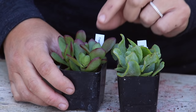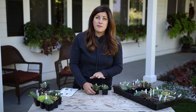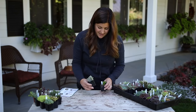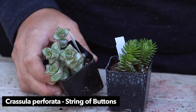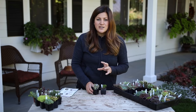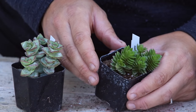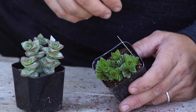Then we move on to the Crassulas - this one is small red stonecrop, I'll use these for fillers all the time in arrangements. And then this one is ripple jade, which I've seen large ones of and they're super pretty, so I'm excited to watch that one grow. These are both Crassulas as well - this one is string of buttons, which I love the way they grow just on that one stalk and get really long and trail over the side. And this one is Crassula spiralis - the way the leaves spiral is almost hypnotic.